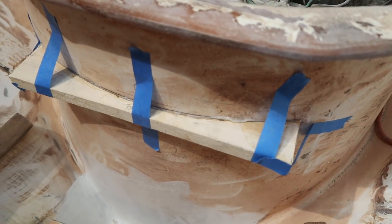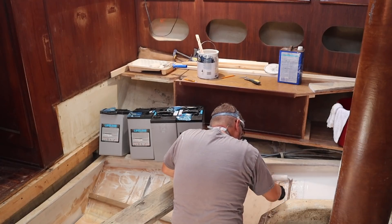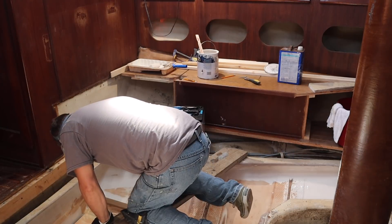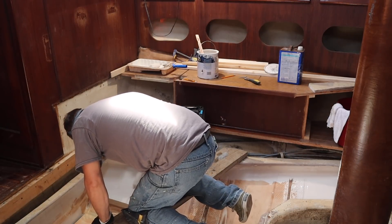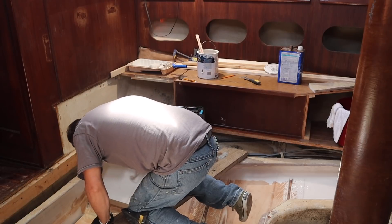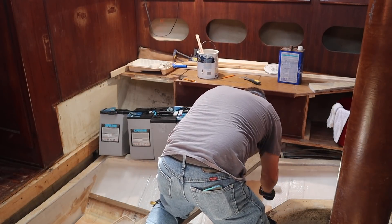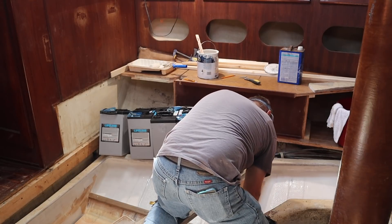Got this thing epoxied in. Should be in good shape now. Need to get ready for a coat of paint. It's in good shape.